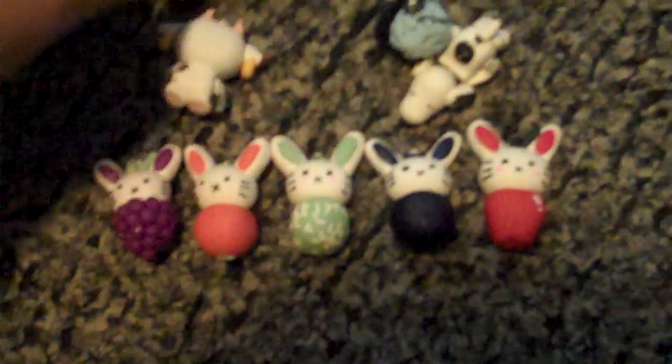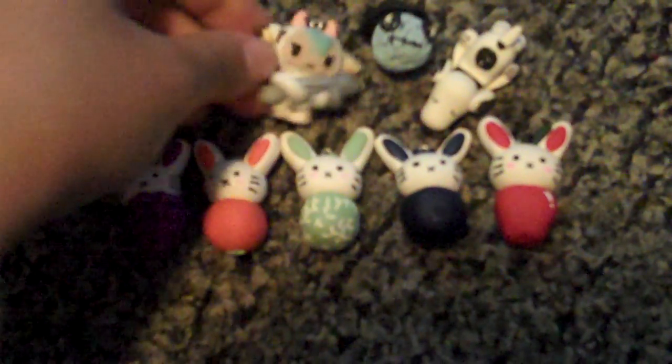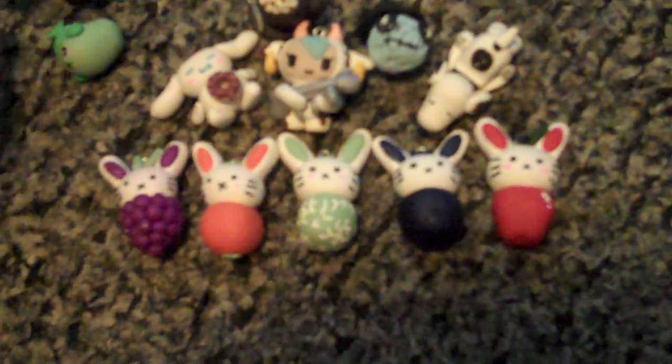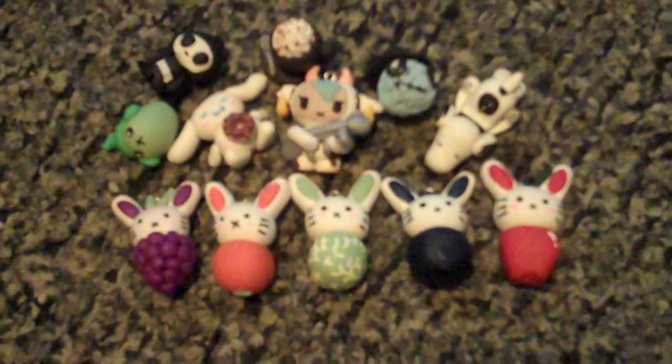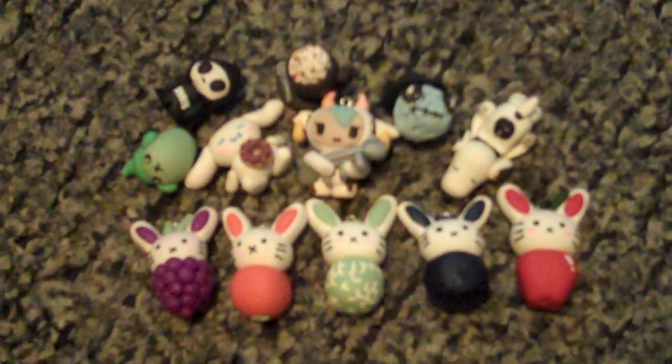So yeah, that's my charm update number nine. I hope you like it — please comment below and let me know what you think of everything. Thanks for watching, be sure to subscribe. Bye!